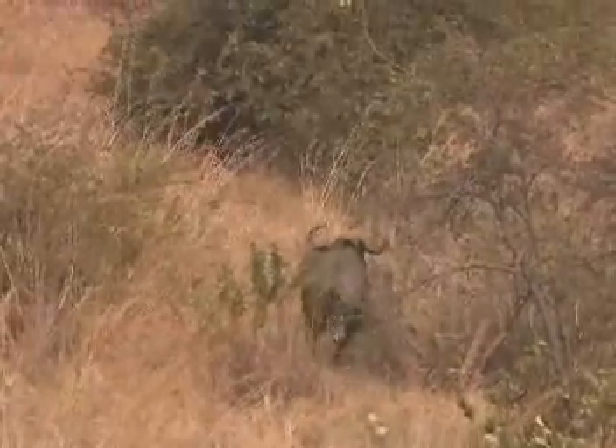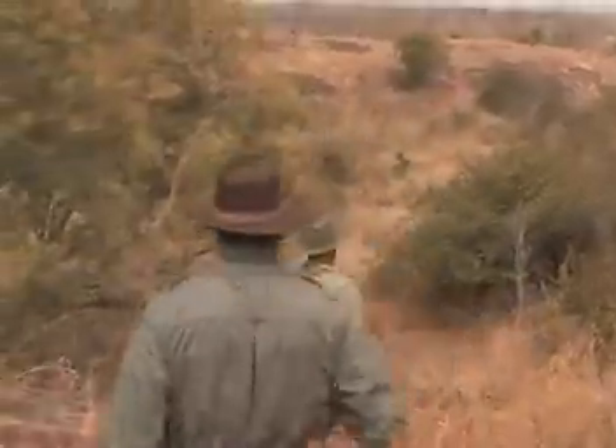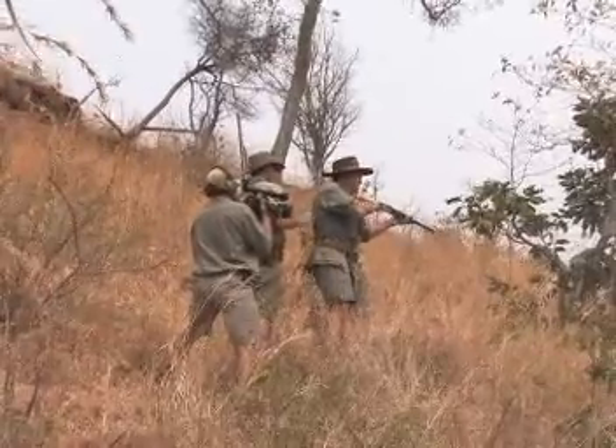Come over here. There he is, there he is. Come over here, he's going to come. On the shoulders. Beautiful — leave him to die.